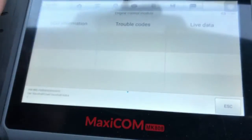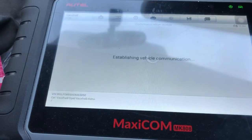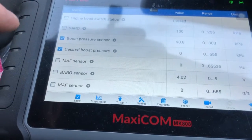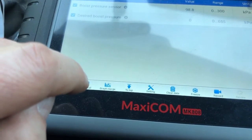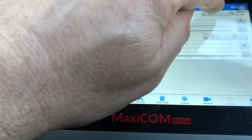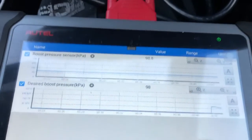Engine control module — let's go for some live data, induction data, and see if we can get up the boost level to see what's happening. Okay, I've taken it out for a spin. I can't really — it's not a particularly powerful model anyway, I think it's 110 brake horsepower or something like that. I drove it the other day and it was definitely lacking oomph, so maybe there's a little bit of power that's come back. I'm not sure, but that definitely needed cleaning, so that's the first thing on the road to sorting this problem.